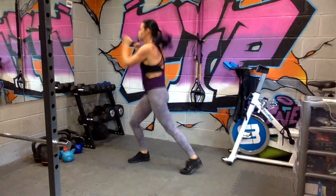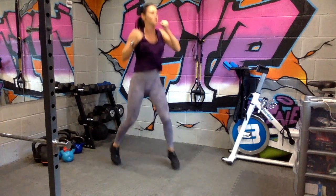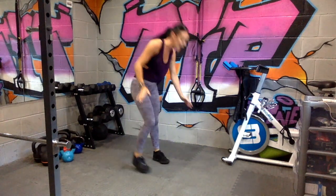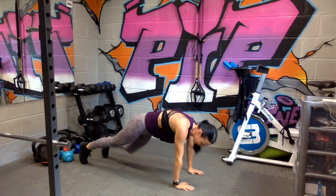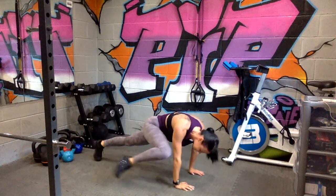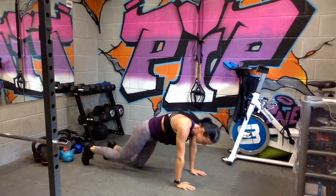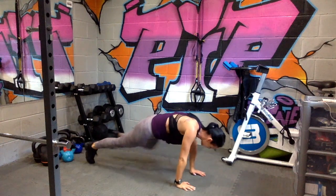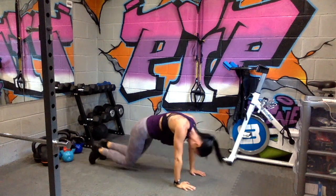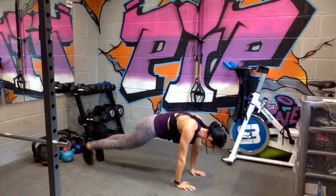Keep going, nearly there, come on. Take it down straight into spider planks, 20 seconds. Knees are killing me. 10 seconds left. I refuse to drop to my knees.